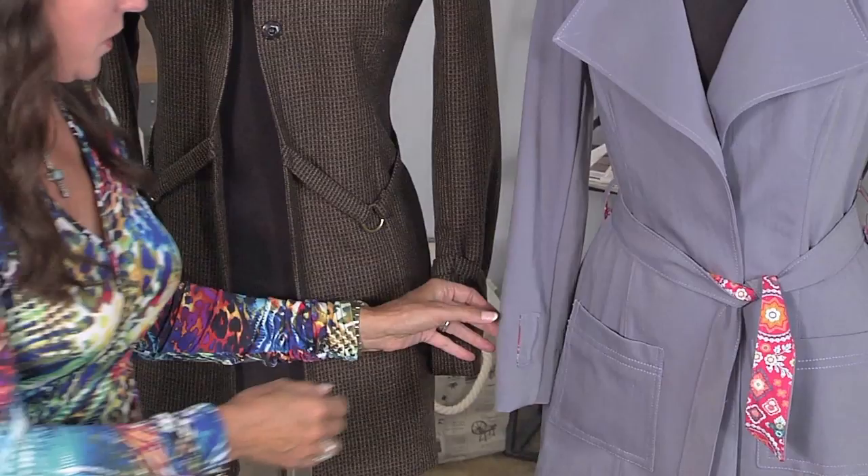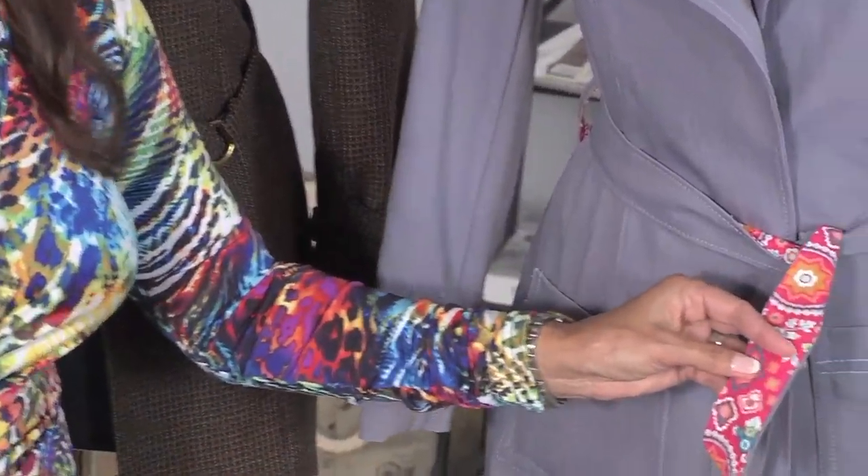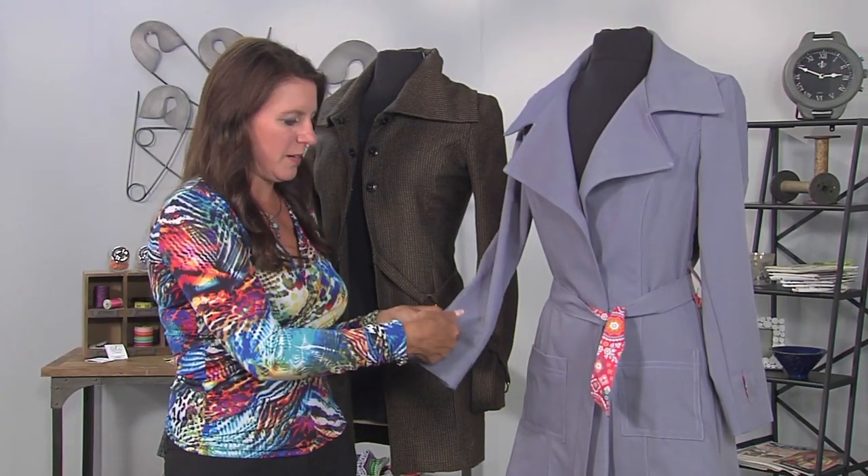How about these loops? Or what about this? I use lining on the inside for the belt — it just gives it a touch of color. And this is where little belts will go around here. So let me show you how easy this is.